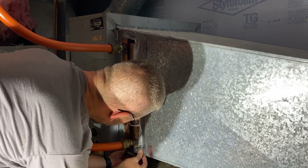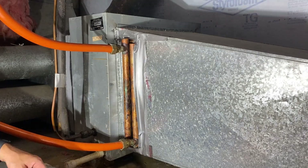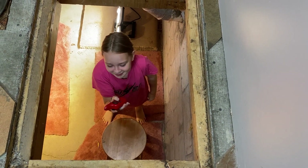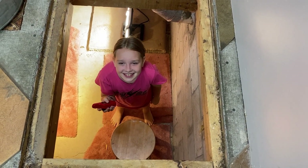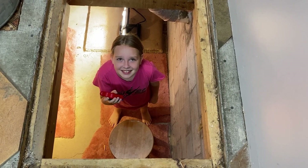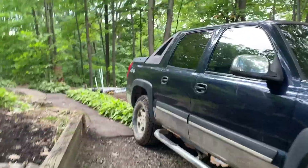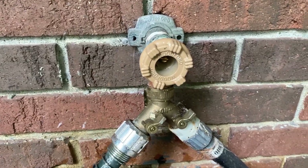I'm going to have you listening for the water in a minute. All right, you ready? Yep. Okay, I'm going to go turn the water on and then you let me know when you hear it. Okay, you ready? Here it comes.